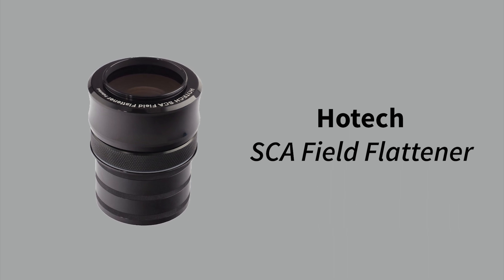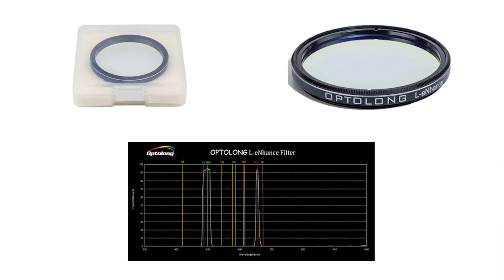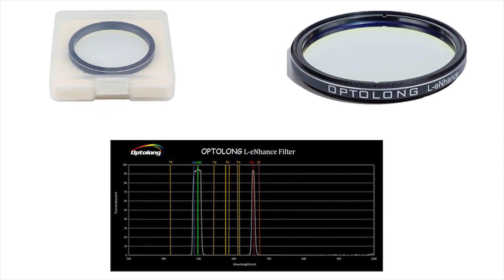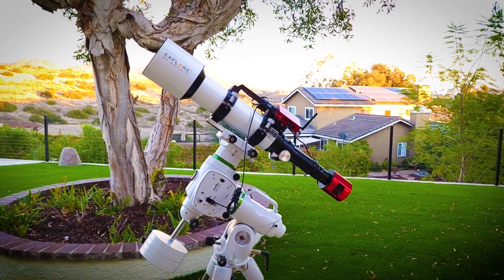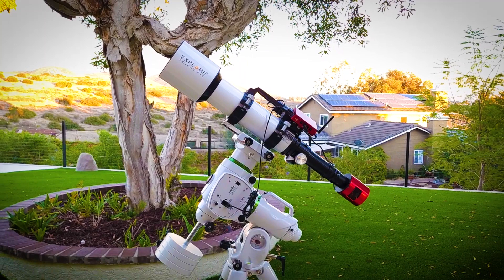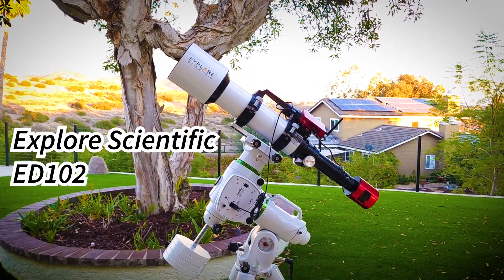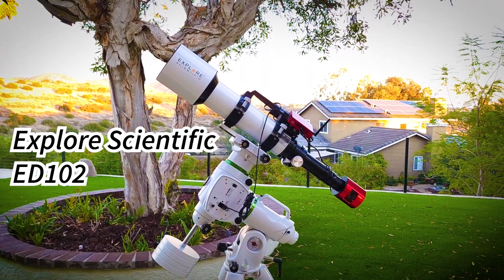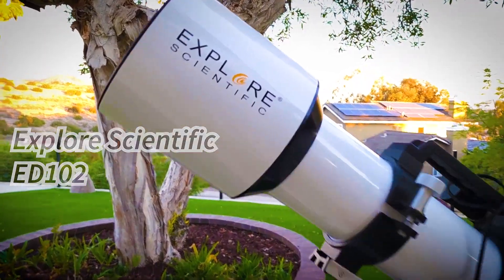In front of the field flattener is where you're able to screw in your filters. For tonight's shoot I'm going to be using an Optolong L-Enhanced filter that does a really good job on nebulae. All of this is connected to our telescope. This telescope is actually an astrograph — it was designed from the beginning for astrophotography, and you'll find that it is a very popular astrograph with astrophotographers.